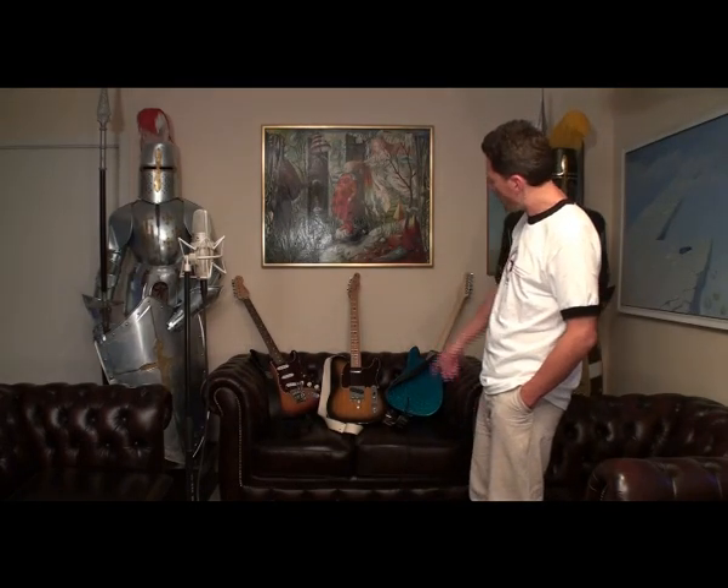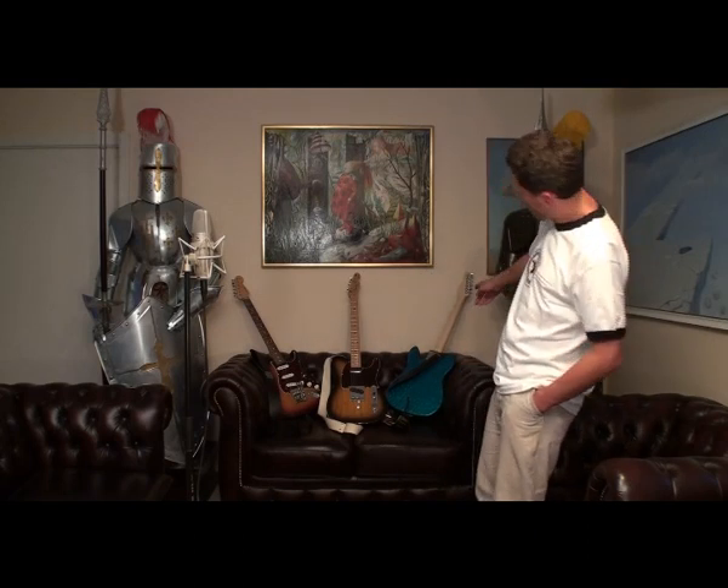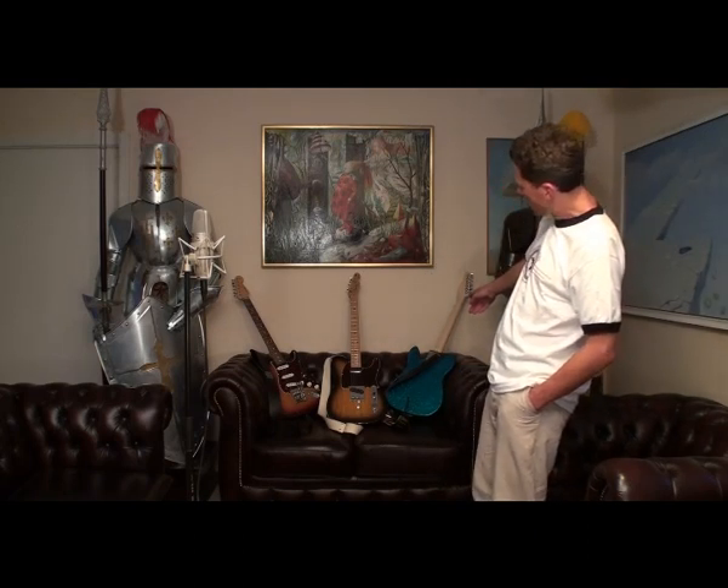Three beautiful guitars: a John Mayer signature Strat, a Clarence White custom shop signature telecaster, and a GML ASAT Classic, the Will Ray signature model with a hip-shot B-bender device.